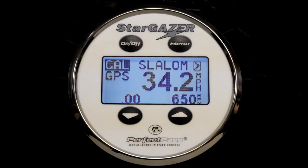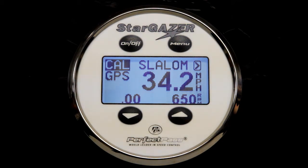Before you actually run in the course, we suggest you do a pass in the RPM mode to confirm that your control is working well and that your RPM signal is smooth and constant. So the next step will be to select RPM mode and then we're going to take a run in the open water.